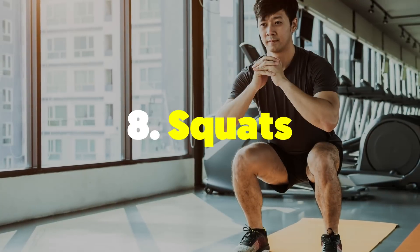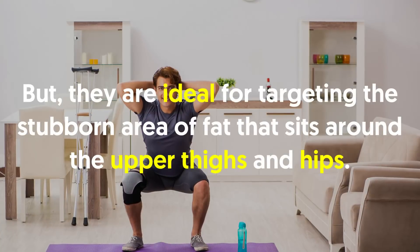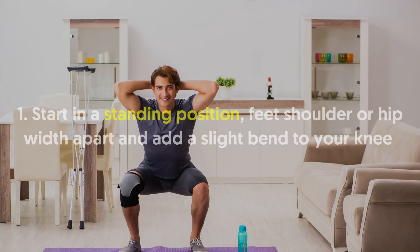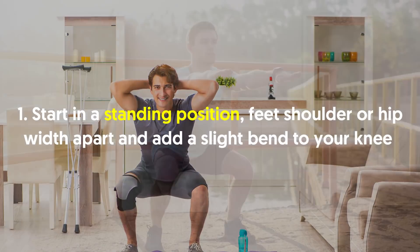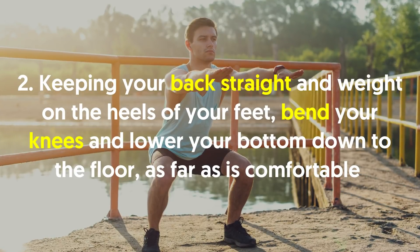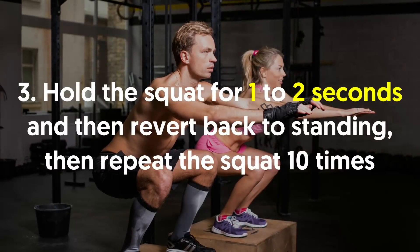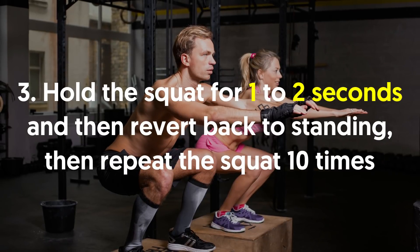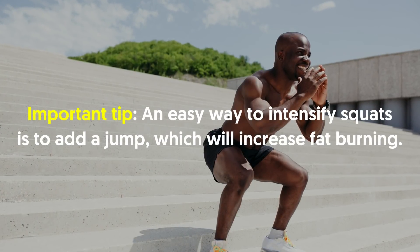Number eight, squats. Squats are primarily for increasing butt, thigh, and glute muscles, but they are ideal for targeting the stubborn area of fat that sits around the upper thighs and hips. Start in a standing position, feet shoulder or hip width apart and add a slight bend to your knee. Keeping your back straight and weight on the heels of your feet, bend your knees and lower your bottom down to the floor as far as is comfortable. Hold the squat for one to two seconds and then revert back to standing, then repeat the squat ten times. Important tip: an easy way to intensify squats is to add a jump, which will increase fat burning.